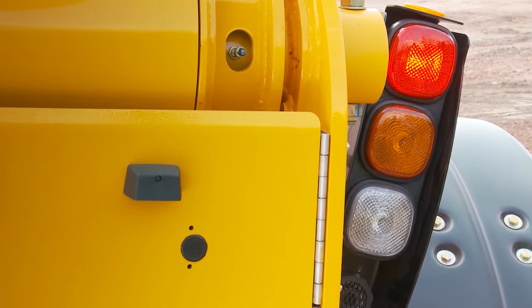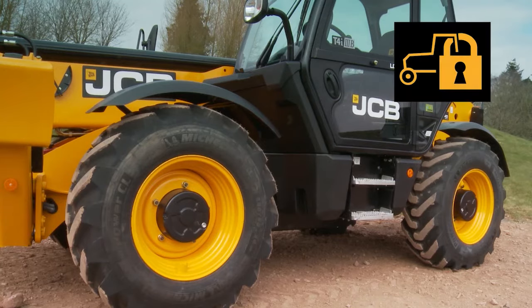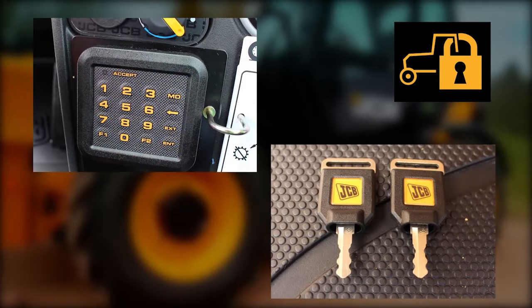Get a colleague to help check the rear lights. There are two different JCB immobiliser systems: one uses a keypad and the other a unique key system.